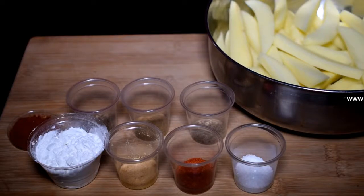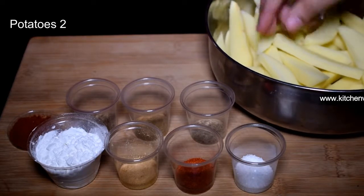Today we are making french fries for this recipe. We have two ingredients for this recipe.